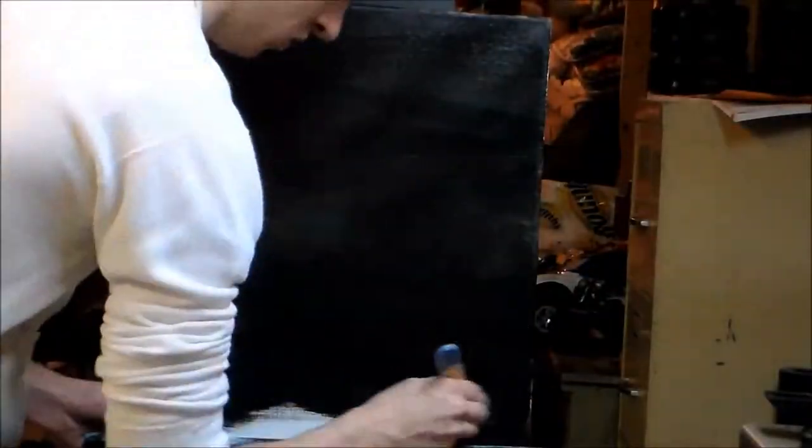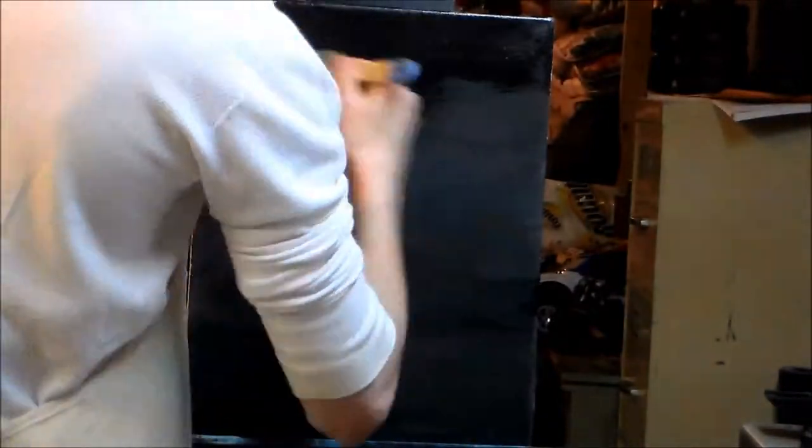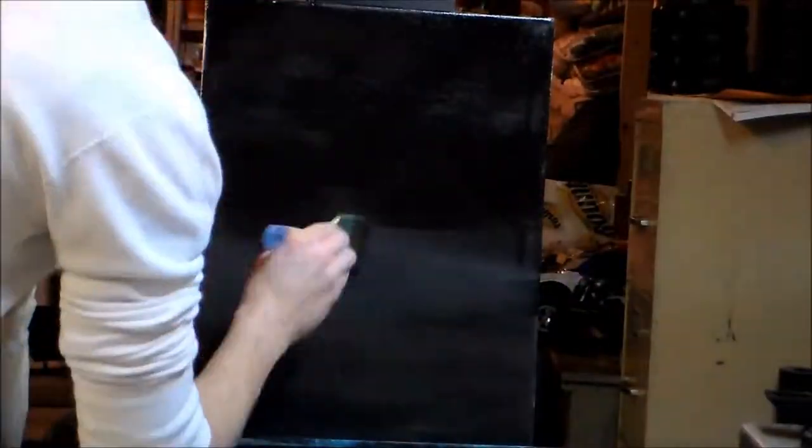I was waiting for the longest time to get a camcorder because the last time — the first speed painting — I used my friend's digital camera and it turned off every 20 minutes and fell over. It was terrible to use, and I ended up finishing the painting even though I didn't think it was done because I just wanted to get it over with. So this time I got a camcorder, my friend gave me his tripod, and I finally did a painting.